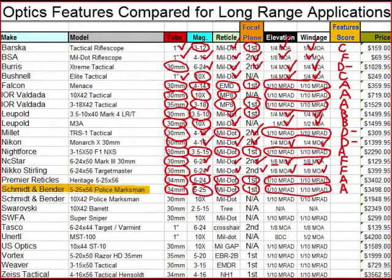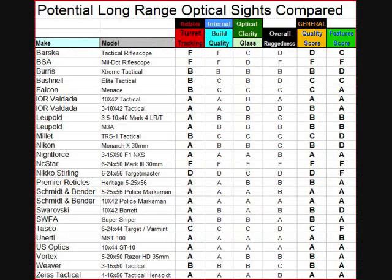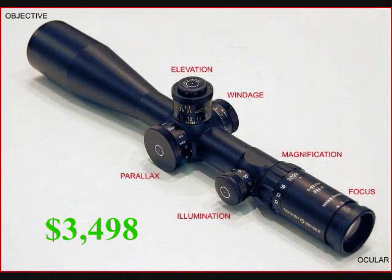Let's look at the quality of the Schmidt and Bender variable 5-25. They've got probably the most reliable tracking possible — this is a tier one scope, there's nothing that will give you better tracking. That's one of the reasons most European militaries have opted to use Schmidt and Benders for their sniper rifles. You crank it and it goes exactly where you put it every time. Internal build quality is tier one — the Germans really do know what they're doing. Optical clarity is probably the best out of all of them — very, very high quality glass, with apochromatic lenses. They've perfected this, even a little bit better than U.S. optics in terms of optical clarity.